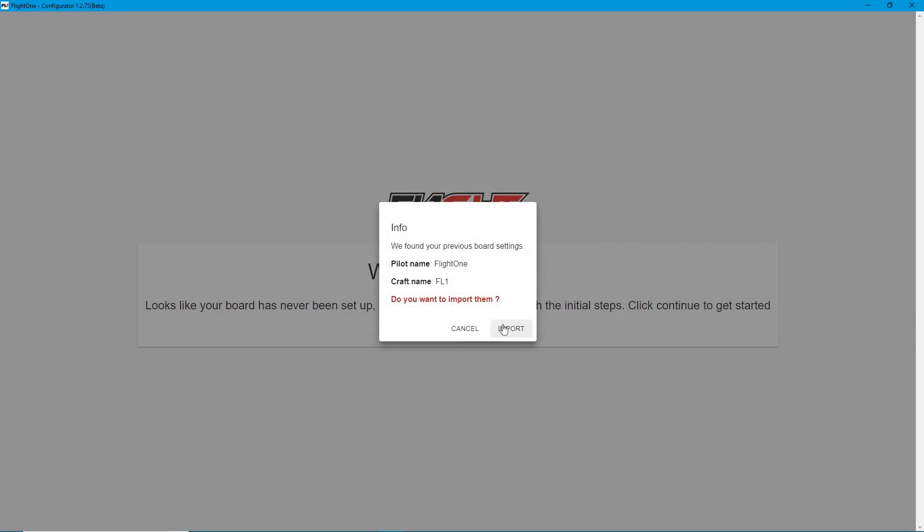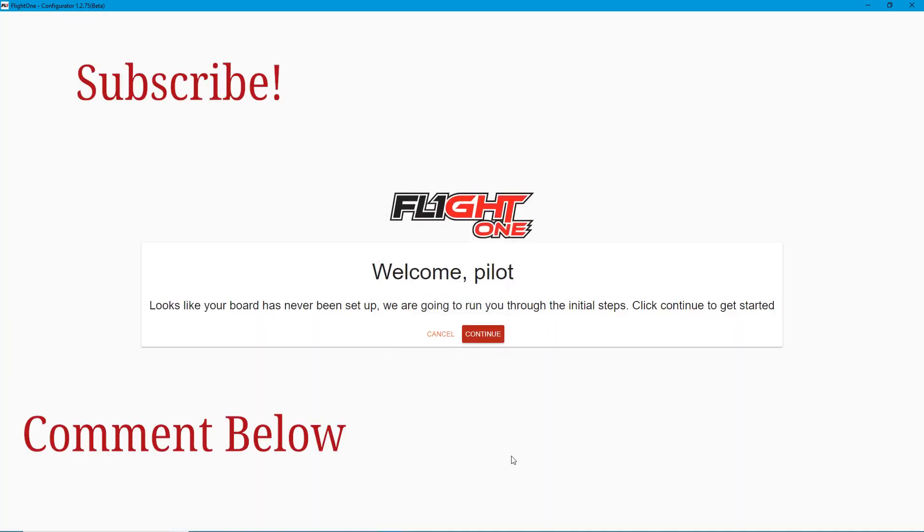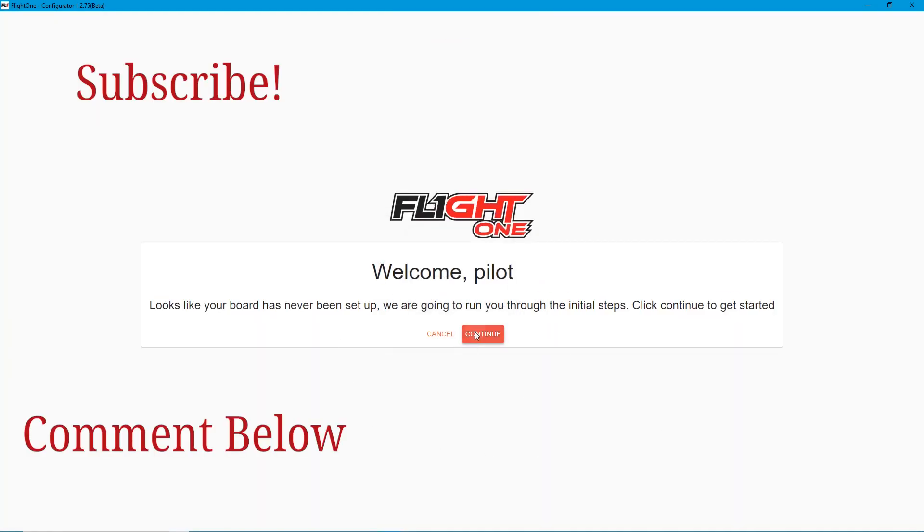It found some previous board settings. Pilot name: Flight One. We don't want to import it — we want to do it fresh, so hit continue. I'm not going to walk you through the full setup right now; we're going to finish the build and then go over more. I want to thank you guys for watching — I hope this was helpful and we hope to see you soon.